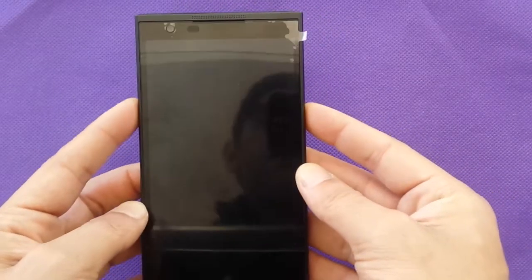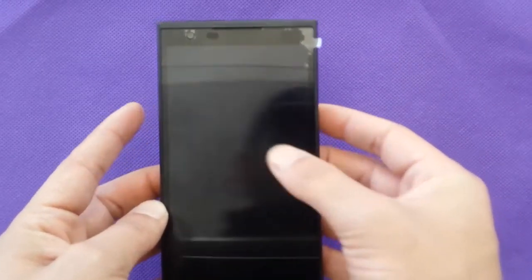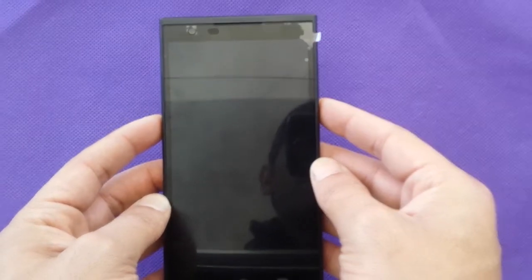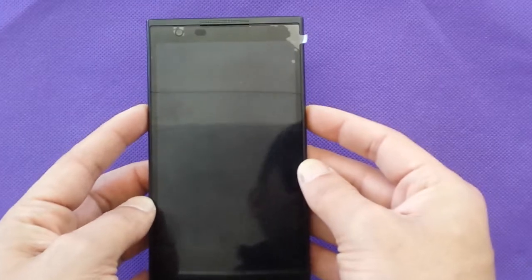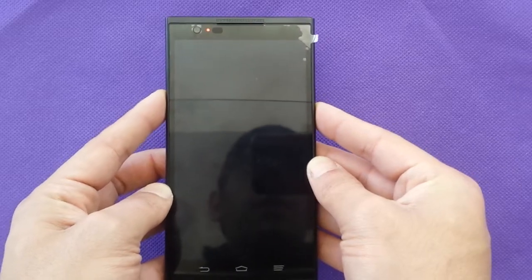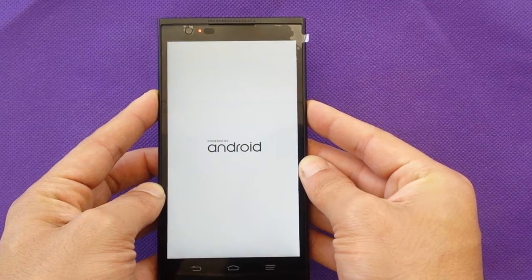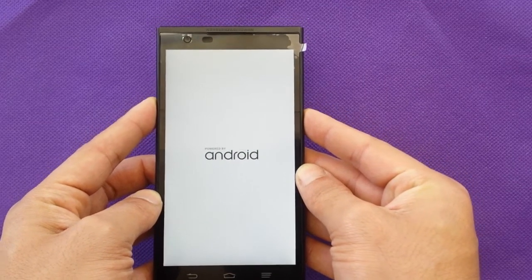You need to press these two buttons at the same time. Once you see the Android logo, release your finger from the power button and hold it back right away. I'm going to push the two buttons together right now. Once I see Android, I release my finger and put it back on the power button, and I keep holding the volume up and the power.